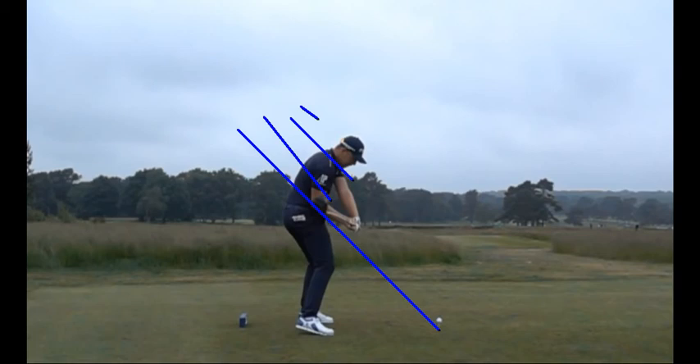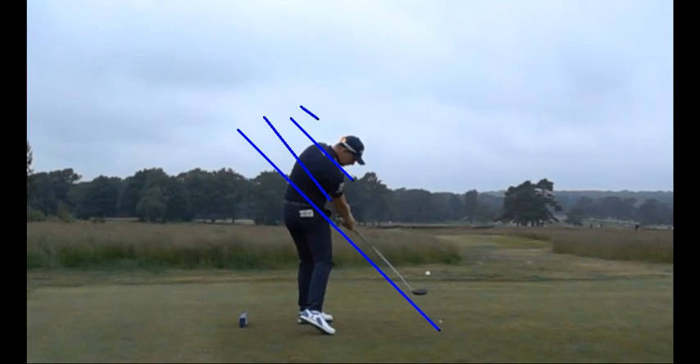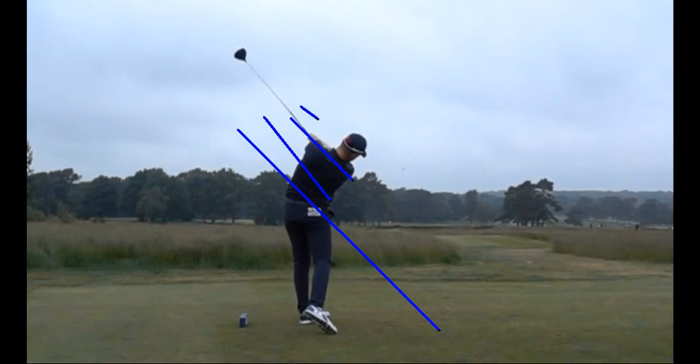This is going to allow for super consistent contact and direction. The club can release properly to the ball, and your hands can learn to square the club face as long as they're coming down from the same path lines or planes every single time. Matt does a great job of striping that blue line to a beautiful impact position. Even as he continues to go through, you can see the shaft stays parallel to the line — even as the club exits out through his left side, the shaft is still parallel to the original blue line.